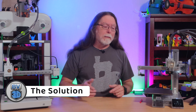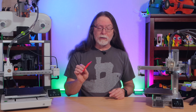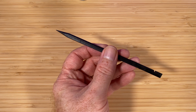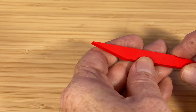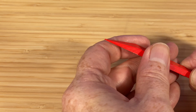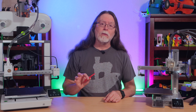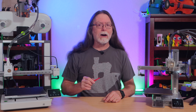So I designed a tool you can print to help separate the AMS Lite filament hub from the toolhead. Since it's plastic, it's much less likely to accidentally leave a mark on your printer. This is similar to a tool commonly called a spudger, often used in electronics repair. There's a flat prying surface and a pointy poking surface, typically used to unlock and disconnect cables on motherboards. For this application, we're going to use the flat side to pop up the right side of the filament hub's retaining collar.